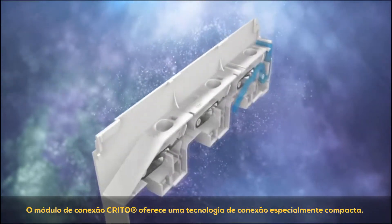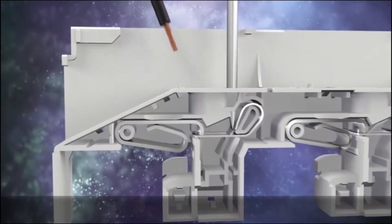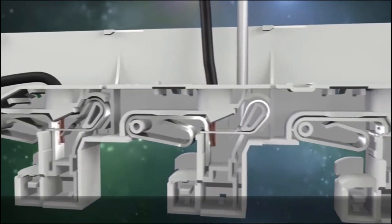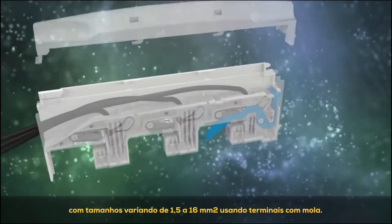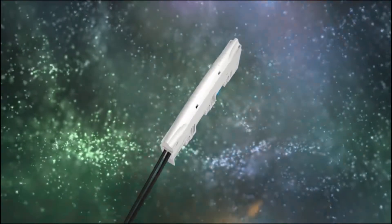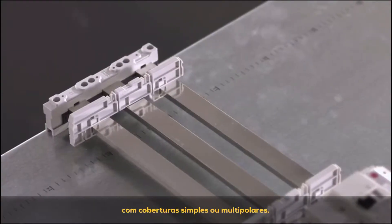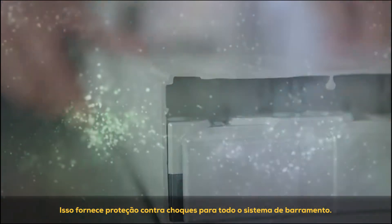The CRETO connection module offers an especially compact connection technology. Just 20 millimeters wide, it enables quick and easy connection of three round conductors ranging in size from 1.5 to 16 square millimeters using spring-loaded terminals. Unused areas of the bus bar system can be fitted with single or multi-pole covers, providing shock protection for the entire bus bar system.